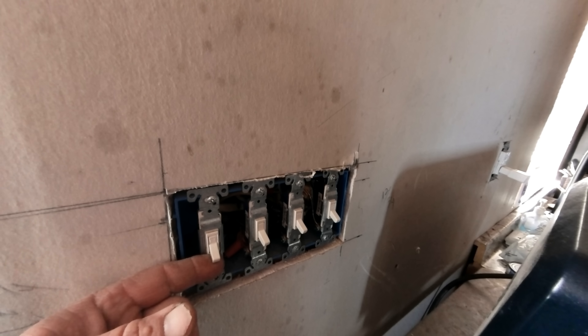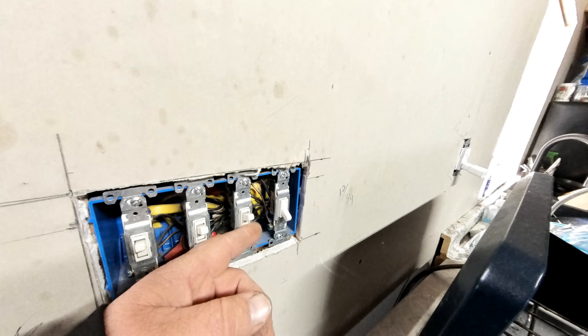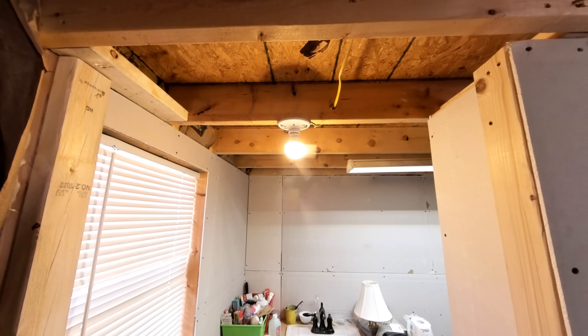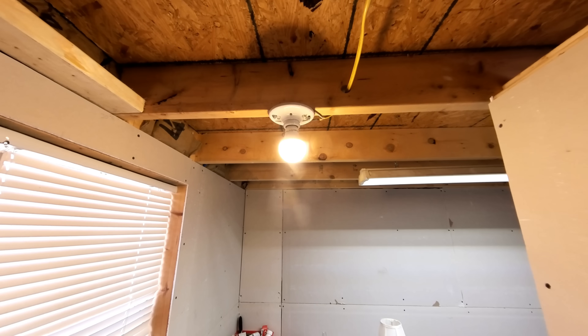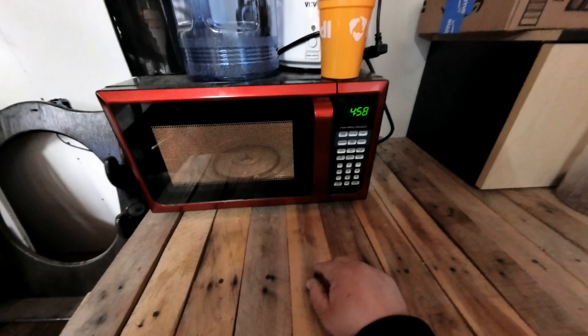Let me take you inside my cabin and show you what a system like this can power. This switch goes to the far lighting outside on the property, this one is mounted on the house outside, and this switch turns the light on inside the kitchen area. We have a switch that turns the bathroom light on, and this switch turns the hallway and bathroom light. Then we have our TV. And of course we have the refrigerator powered on and the microwave. So we have the microwave, the refrigerator, the television, two lights outside, three lights inside. Let's go see what this house is pulling.